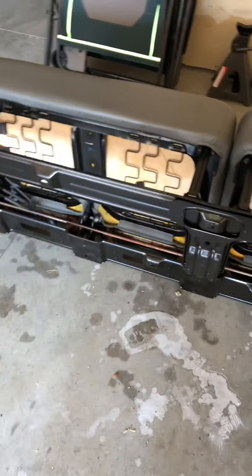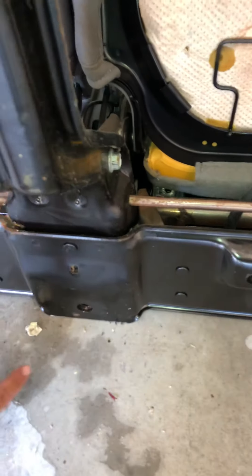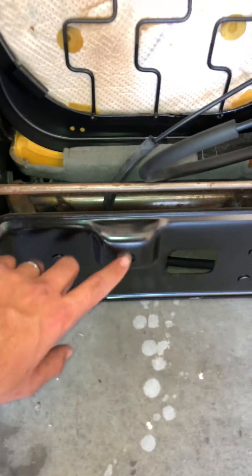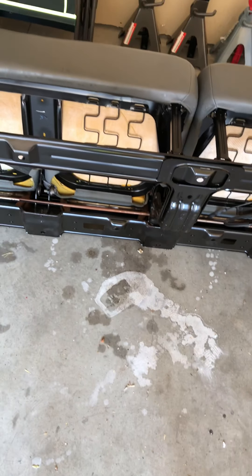Hopefully this helps somebody figure out how to get the seat out. There's a bolt here, here, and here on each side. If you can fold your seat down flat, it'll really help to get those two out. Thanks for watching — have a good day.